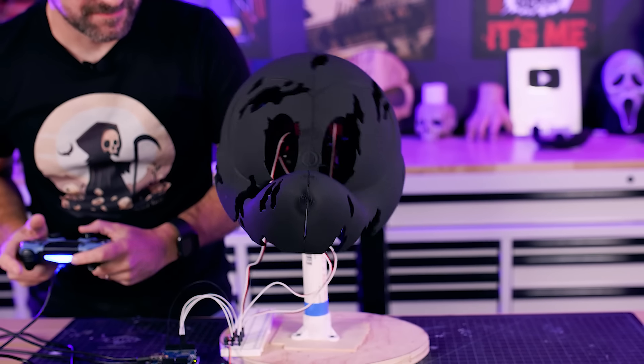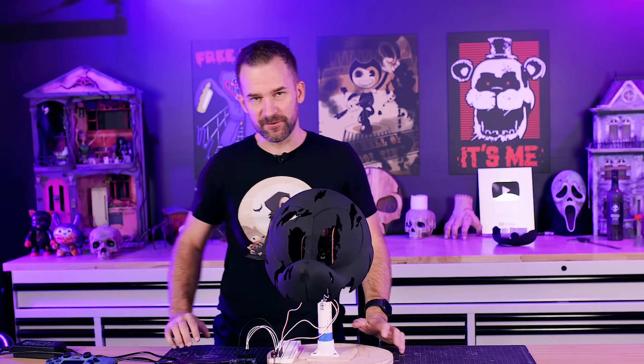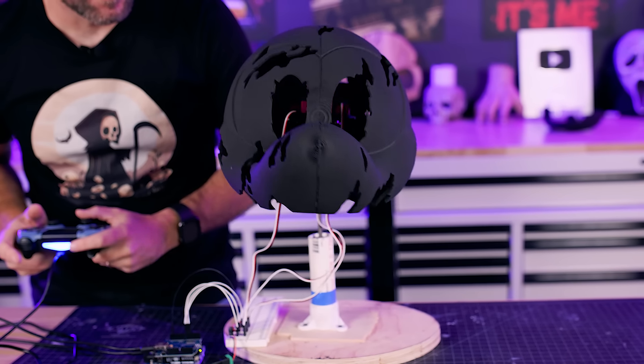Testing the head — it works! Because the head is so heavy there's a lot of momentum as it moves around, which throws things slightly out of order, but it totally works.